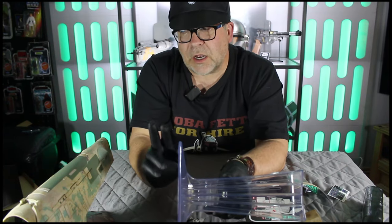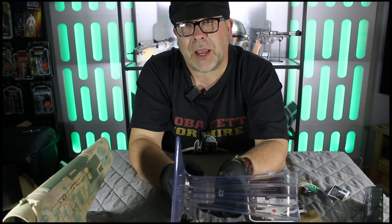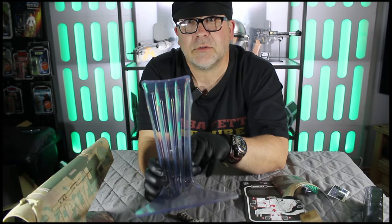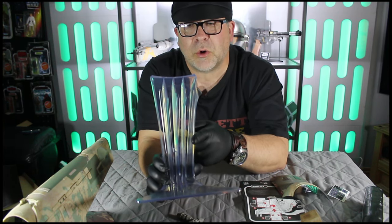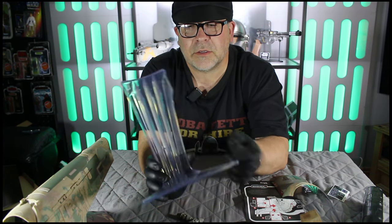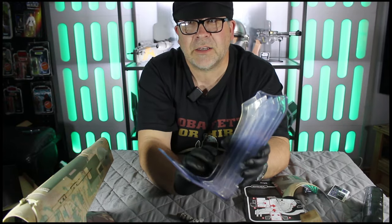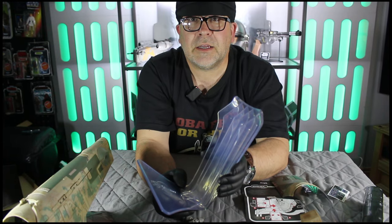Now, why I decided to go for this one — the Book of Boba Fett — as opposed to the Empire Strikes Back one, is that this one comes with a stand. And that, for me, basically sealed the deal. This stand can incidentally also be used on the previous model, so if you do have a previous model, you can use this stand on it if you buy another one. Having the stand — brilliant, absolutely brilliant. So let's go through the instructions and get this together.